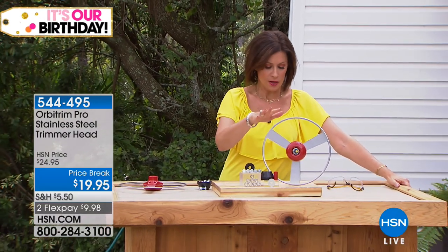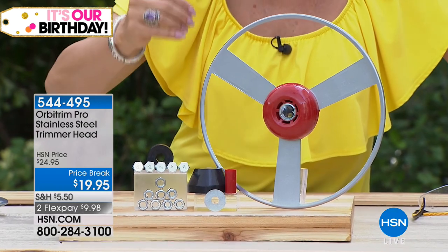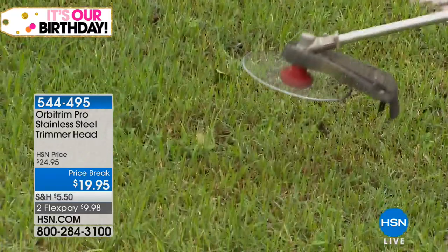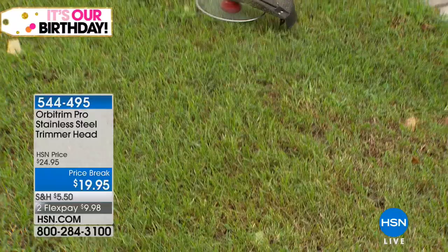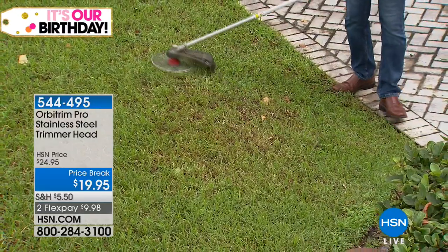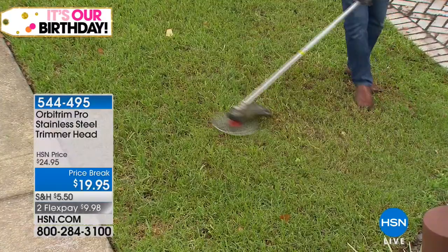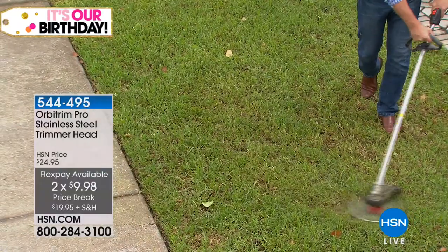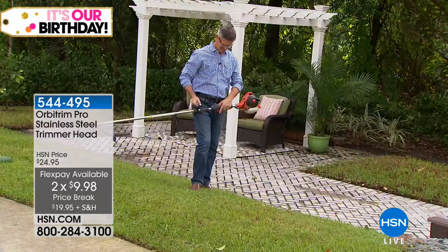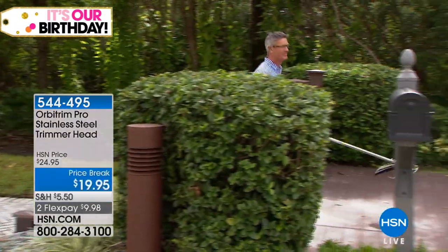We have a great way for you to make that lawn look great. This is from Orbitrim — it's a pro stainless steel trimmer head. It's going to attach to your weed whacker and give you a way to really clean up the yard. It's priced at $19.95 with two flex payments available. The difference between this and every other weed whacker is that every other one uses a string to cut — but this is all about a steel trimmer head.